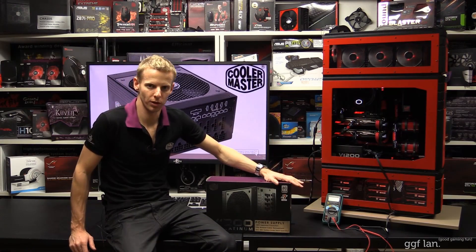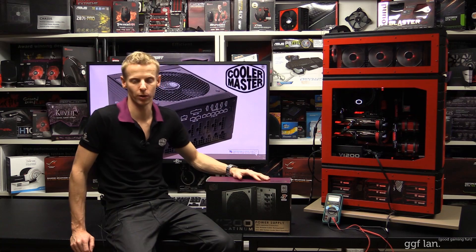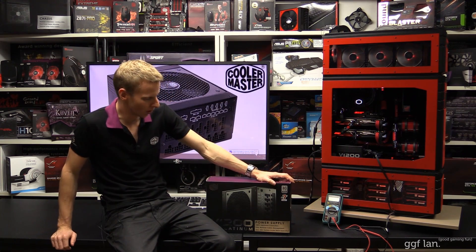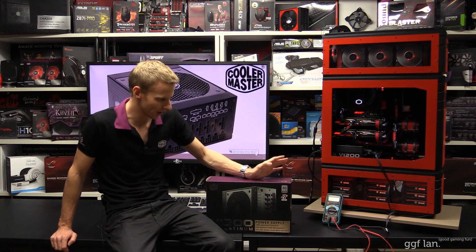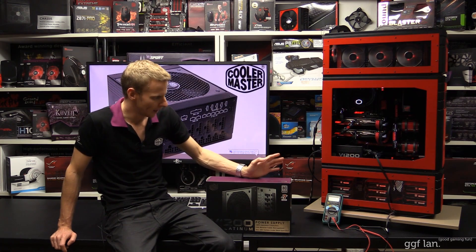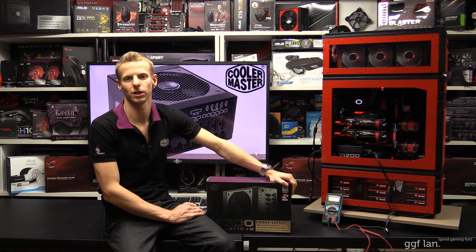That's pretty much it for this review and coverage of this power supply. As you can see, it performs great. I couldn't do too much of an in-depth review due to the equipment I have, but I put up links to some more in-depth written reviews online. It's got plenty of power, a seven year warranty, and Platinum efficiency — so you're going to get a minimum of about 92% efficiency from about 20% all the way up to 100% load. It's also got that high quality fan. Thanks to CoolMaster for sending this unit out, thanks for watching, and stay tuned for next time.